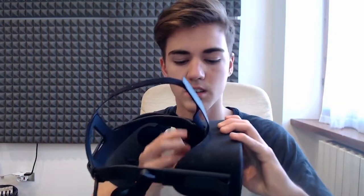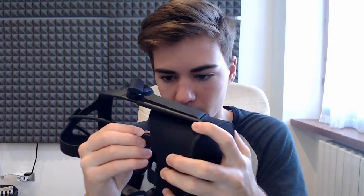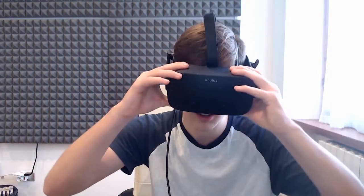So you take this cover off right here like that, and then you disconnect this thing right here. That's kind of how it looks. Then be careful putting it back in without jamming it. Technically I should be able to see something, but nothing.